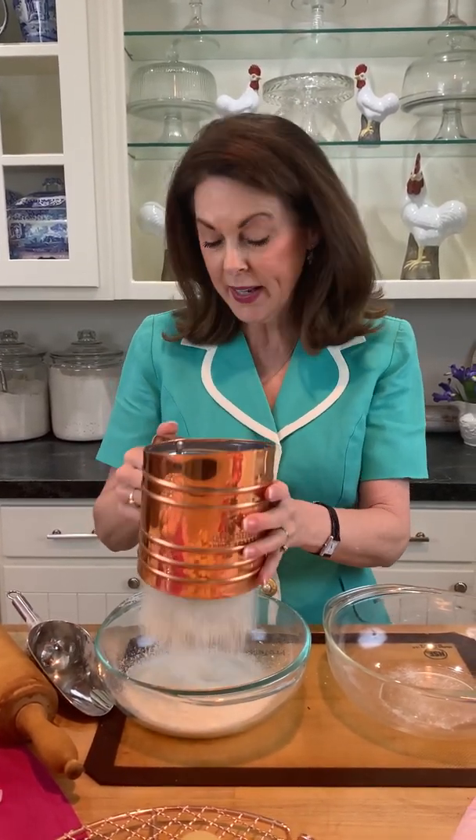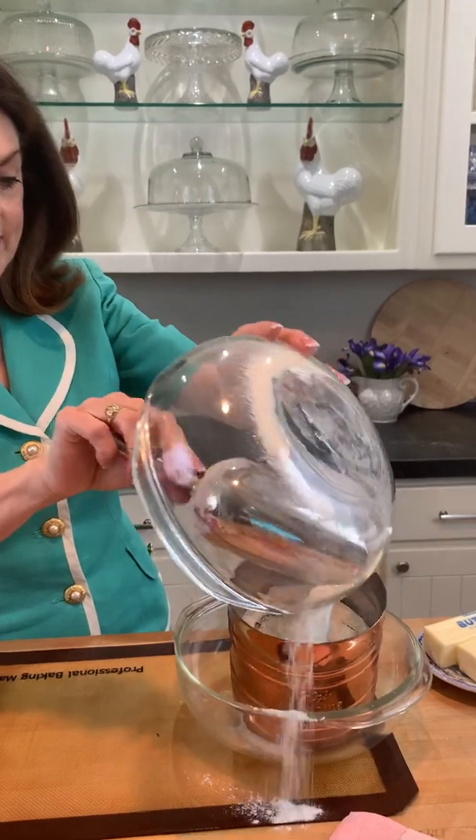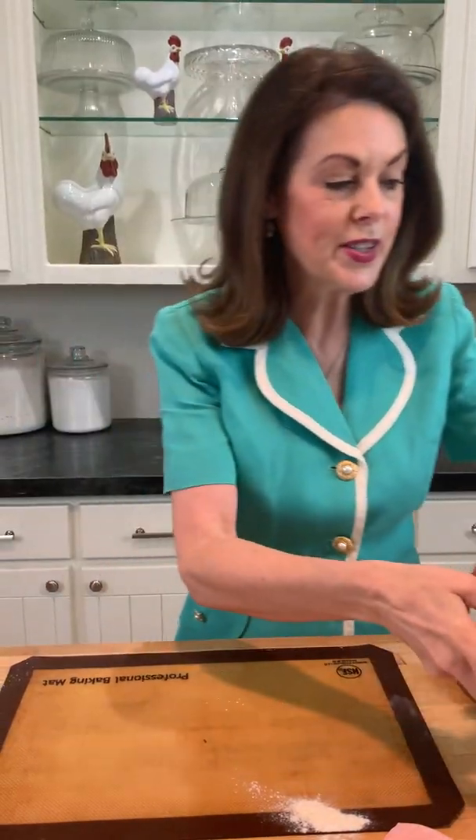I sift it all, then put my sifter over here and pour it back in. It continues like that — you sift it out four times, then mix it all up. It's just amazing.